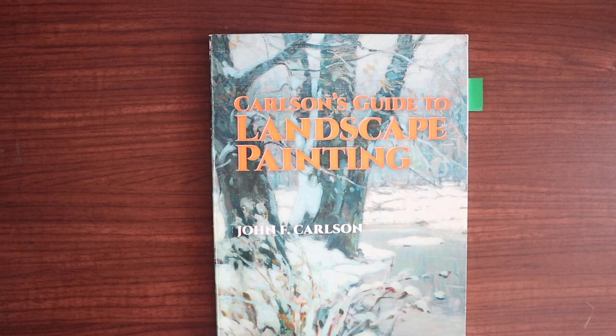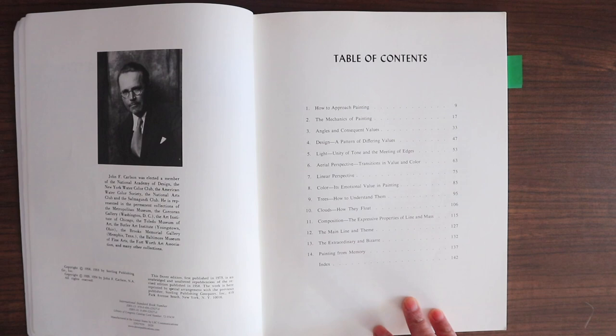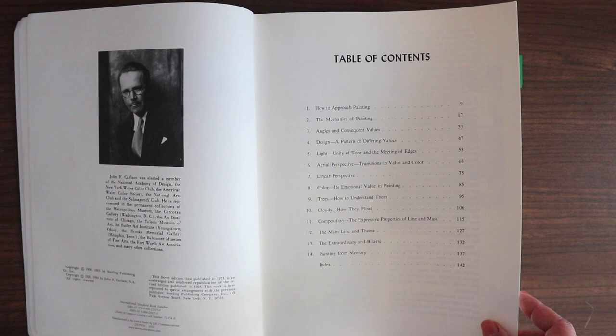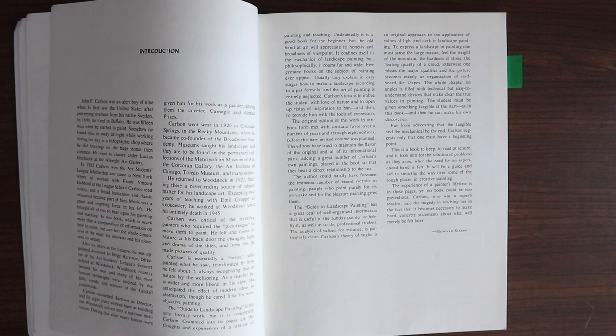I'm going to be flipping through the book while giving you guys my opinion about it and what I learned from each chapter. I originally got this book in 2020, and I've read it twice since then. I just re-read the entire book again a couple of days ago. I thought I'd share a more in-depth review — I usually do book flip-throughs, but not really standalone book reviews. Just so you know, this is a black and white book, so all the plates are in black and white.